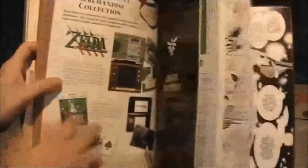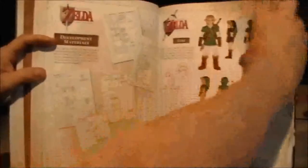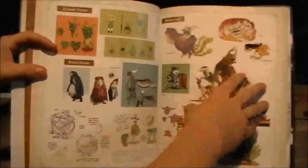Now the other thing here is the concept art — the creative footprints, they call it. It consists of artwork and concepts for enemies and the characters for each game in the series, and how everything evolved. It's just amazing that we get to see all this.